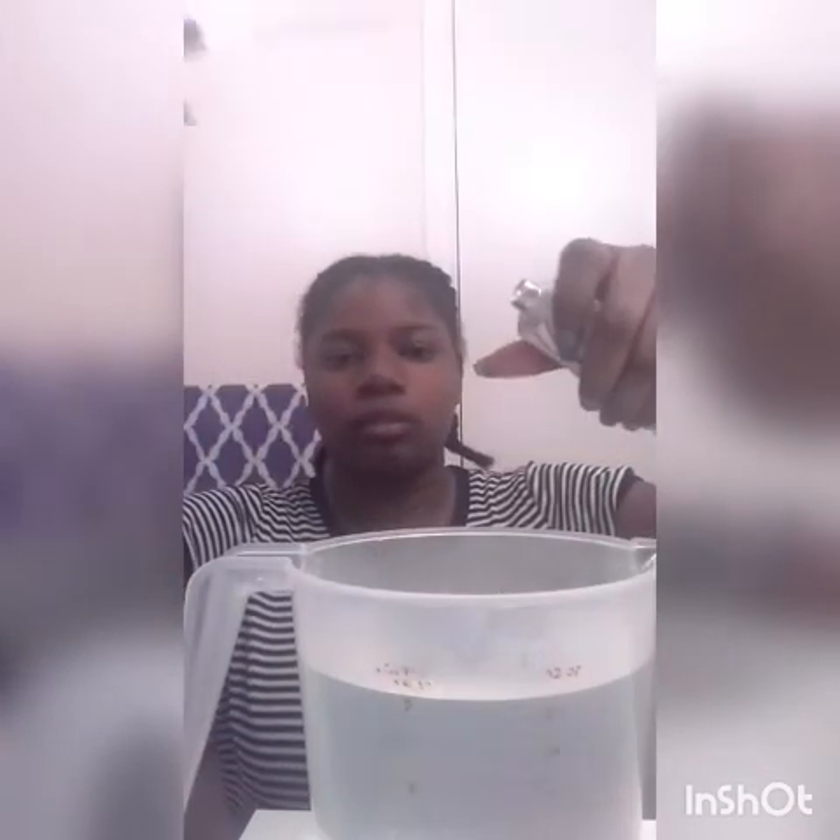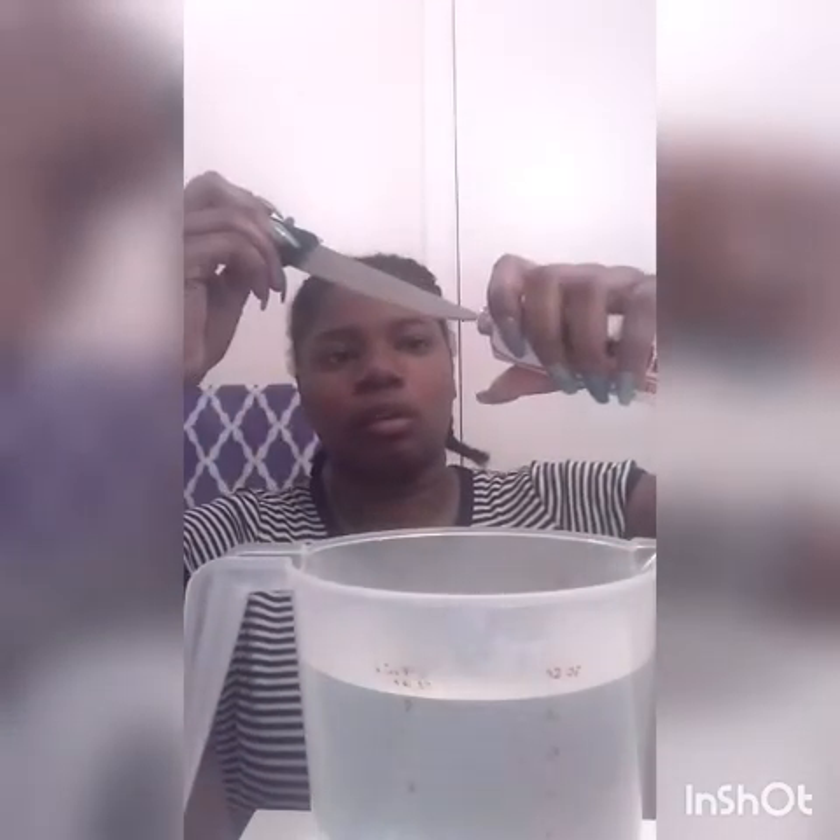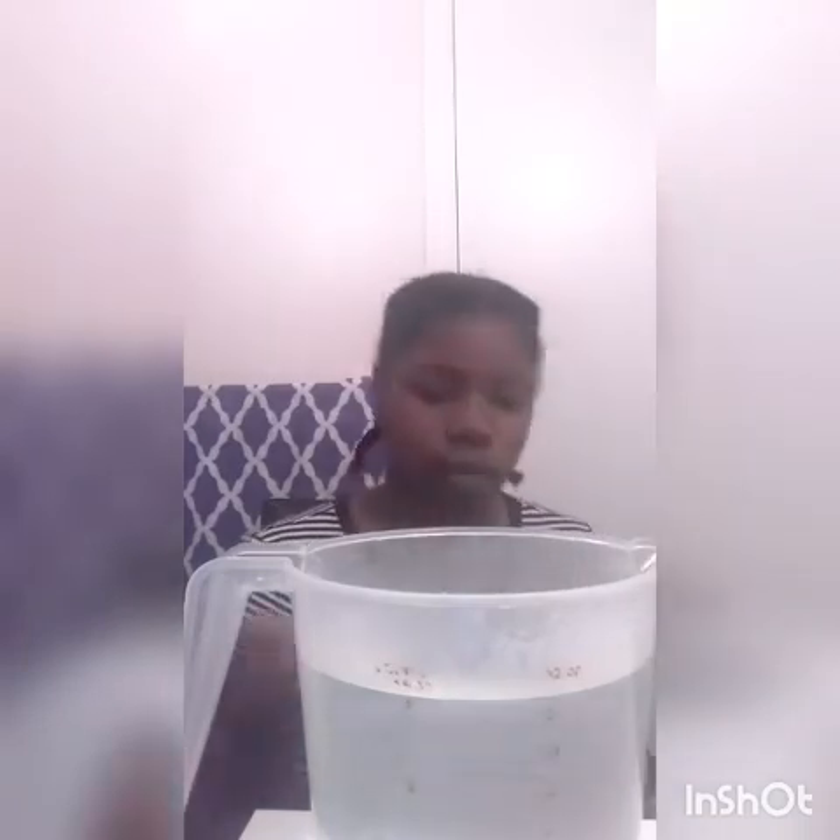I brought a knife in case I can't get the hole in — if I can't get it, it's going to be pointless. So I'm taking the knife to poke a hole in it. You can see it now — it's like a cream paste consistency.